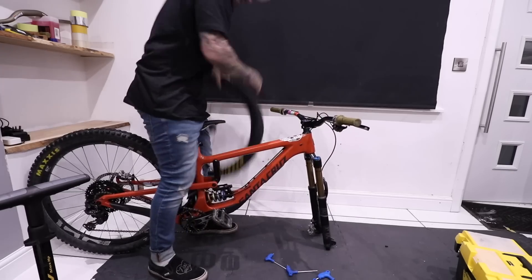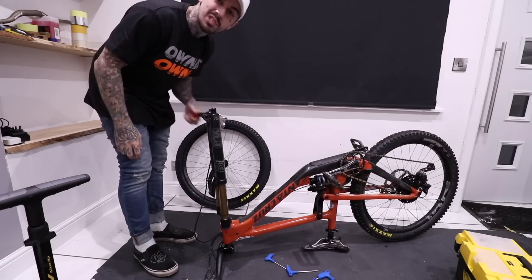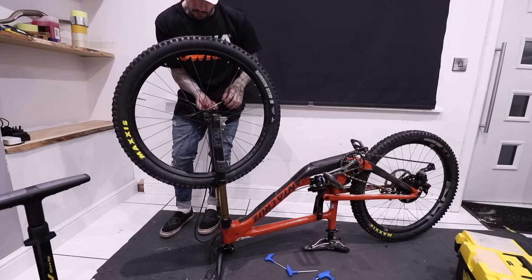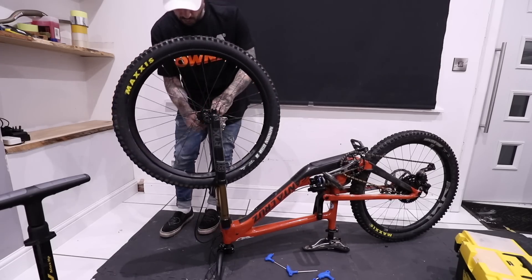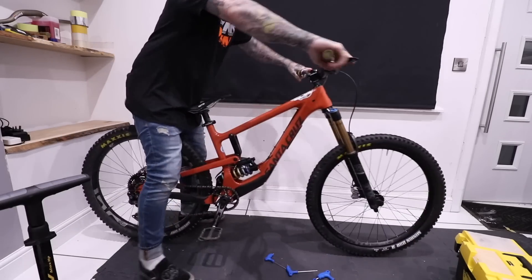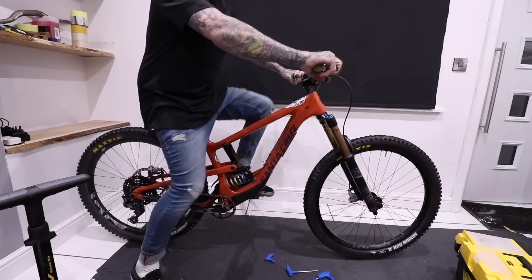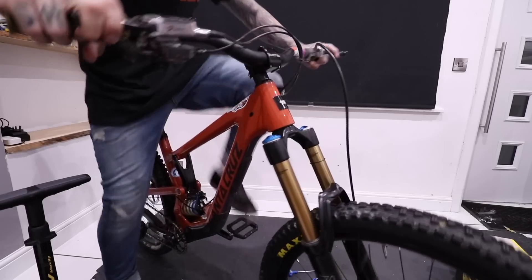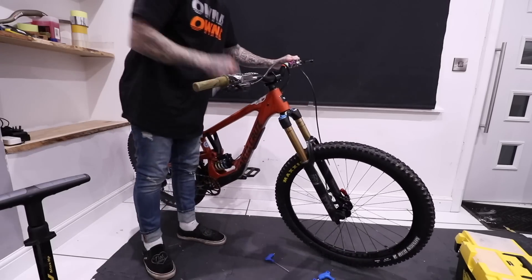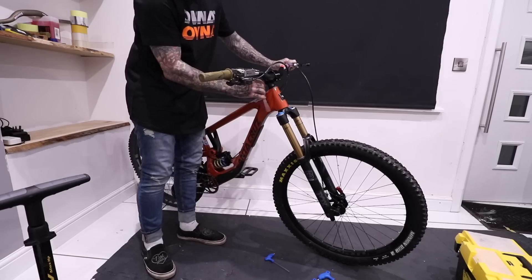I think this bit is probably the best part of today's video — actually seeing if the forks sit at the right height and if they function correctly. I haven't been able to put these on a bike and try them out, so I'm hoping they bounce nicely. I'm not sure how much air pressure is in them, but the guy who sold them seemed like a really decent dude, so I'm guessing they're in pretty good condition.